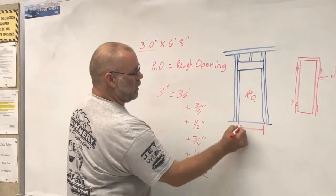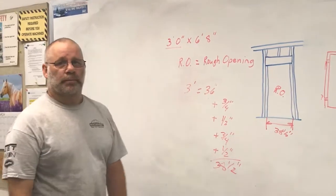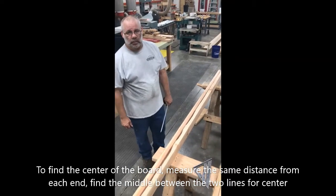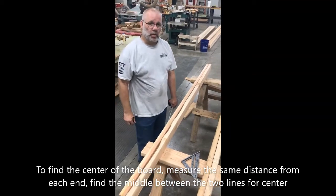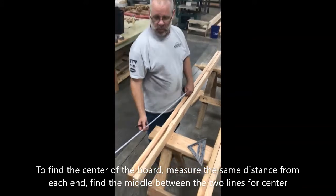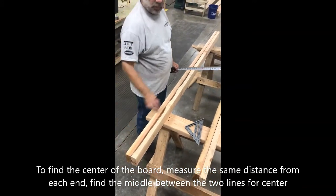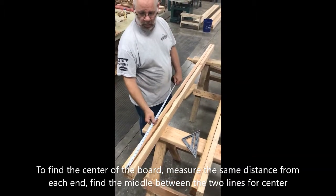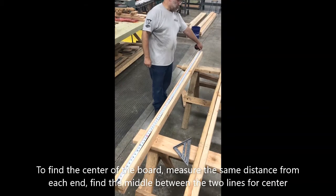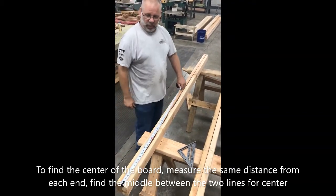For this video I'm going to show you how to find the center of a board. I've got two boards of the same length, lined up so that they're flush on each end. Find the total length — approximately 93 inches — so what I'm going to do is divide that by two.